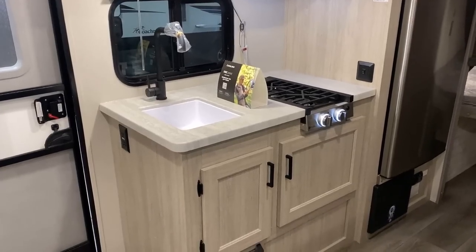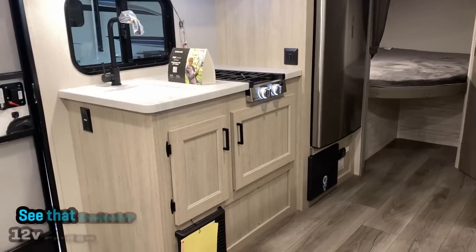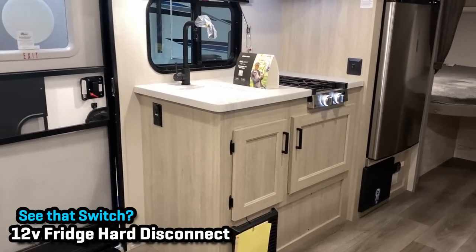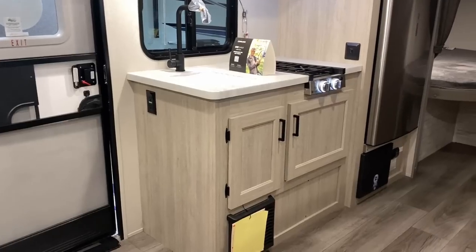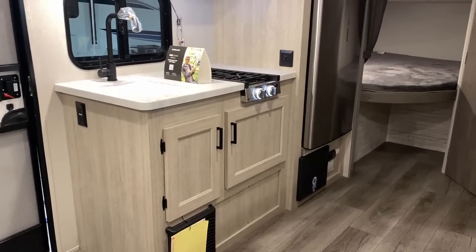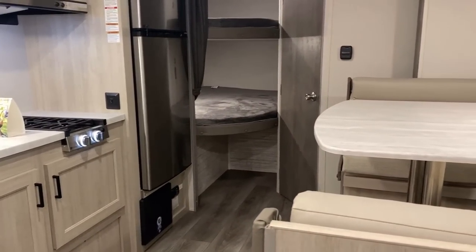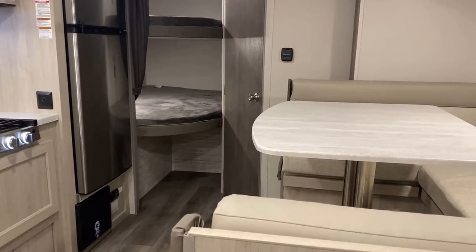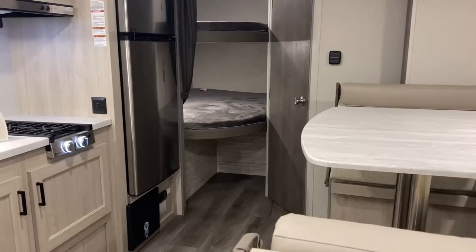One of the biggest hitches in this one's giddy-up is that the kitchen counter space is ultra-limited. You could maybe throw a countertop extension there, though you'd have to contend with those power outlets. Since it is a small camper, the big dining table over here is not terribly far away, so you may be able to leverage that for a little prep work.